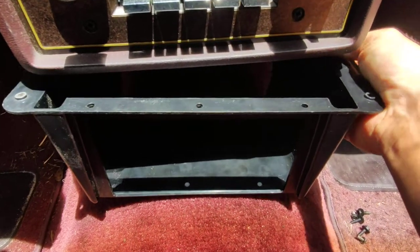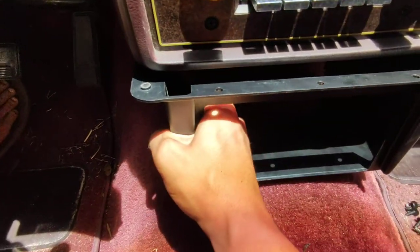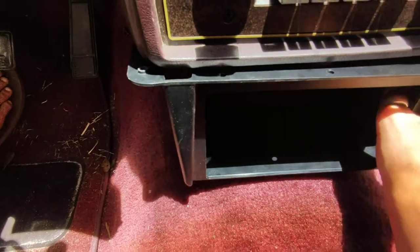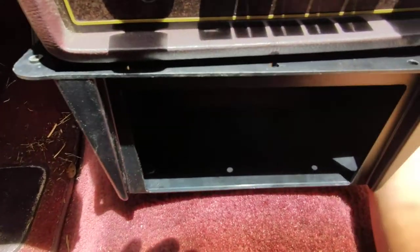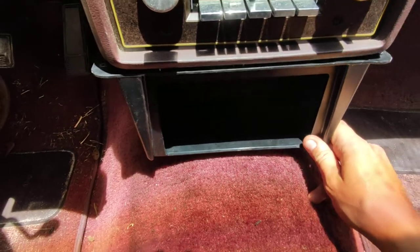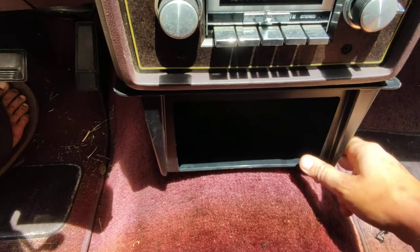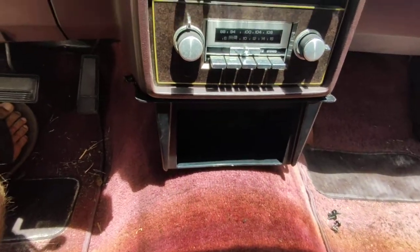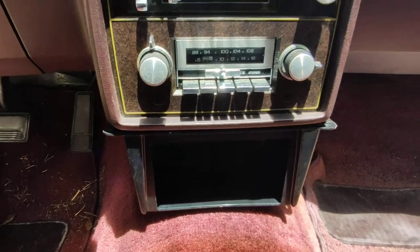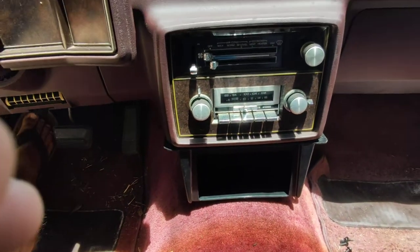There's a vent under there — you have to pull this around — but with some persuasion, I'll have to trim a little more, it'll go right in there. So there you have a double-din for a G-body.